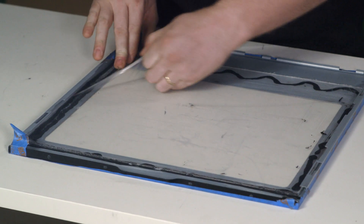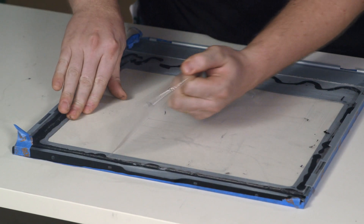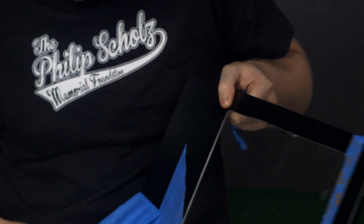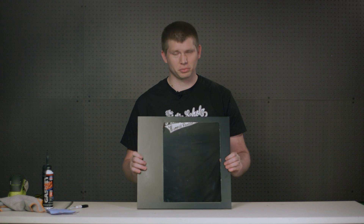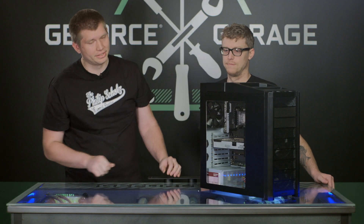Now that we've let the adhesive cure, we can take the film off the back of our acrylic and the tape off the front of our panel. Our panel is pretty much done — we have a few finishing touches. Let's go put it on the case. There you go — now you can see all your kick-ass hardware! Remember, you can do this mod to any case; it doesn't have to be the Antec 900.